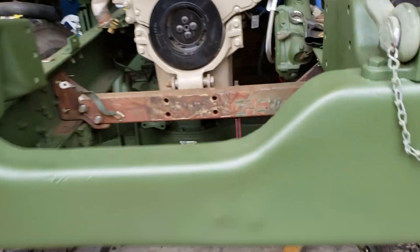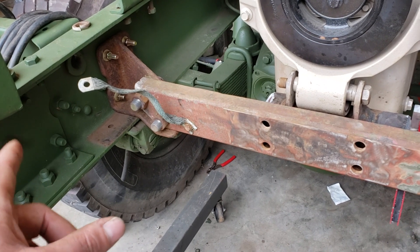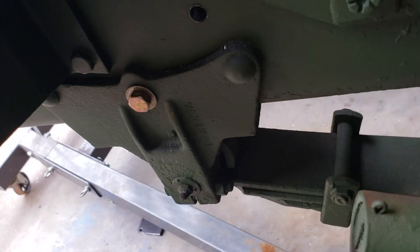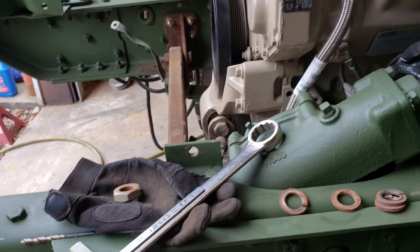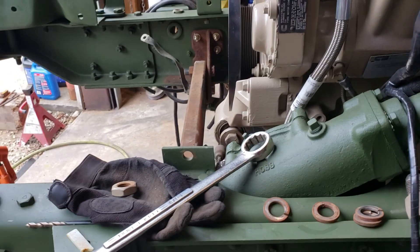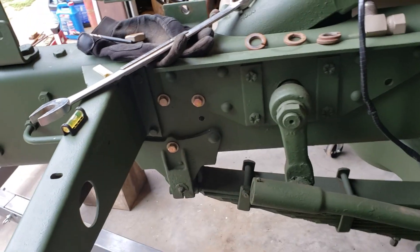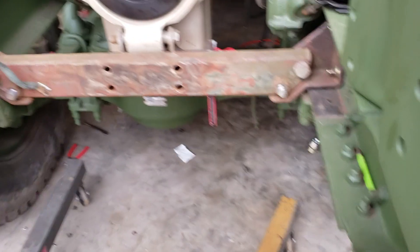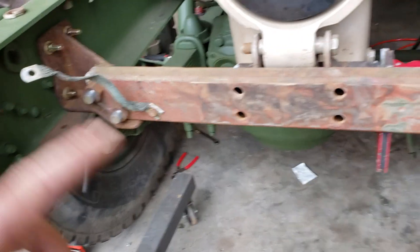Drilling all the holes to put the crossmember in was actually not too bad. There was one that was already there, so I knew exactly where I had to put it — that was the center rivet we had to knock out of the shackle mount. The shackle mounts on the back, so I bolted it on that one and then was able to back-drill all the others once I got it leveled up and square. Started out with a quarter-inch Irwin bit for the pilots, stepped up to a three-eighths, and the bits stayed sharp throughout.